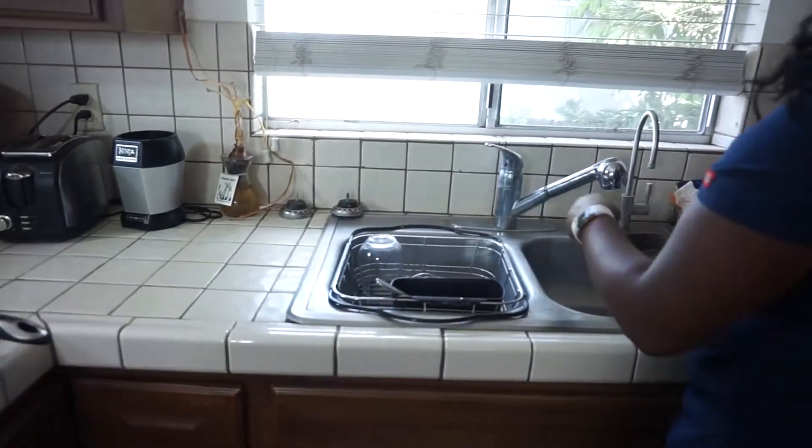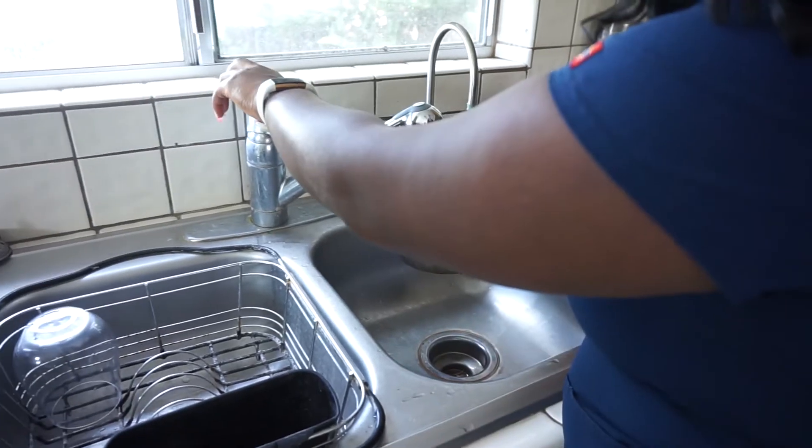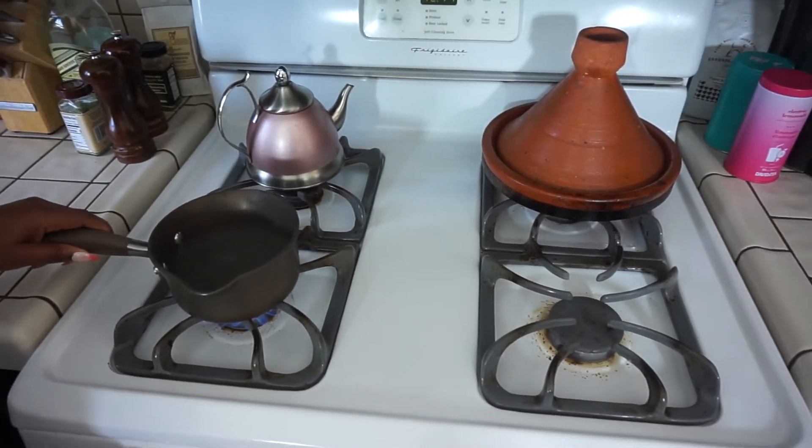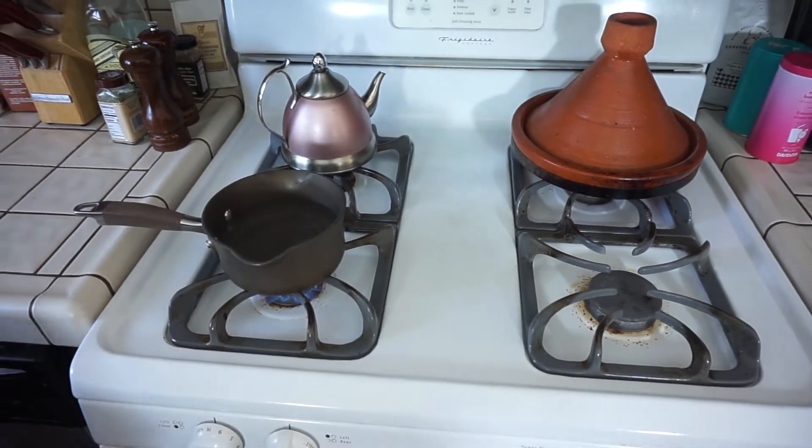So I'm going to fill up this pot of water here, not too high. And I really think it's important to have a gas stove, guys. I don't really love the electric stove. So that's just me.